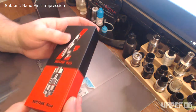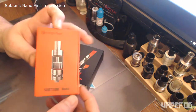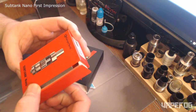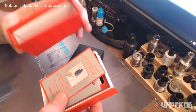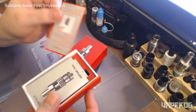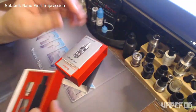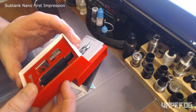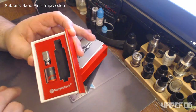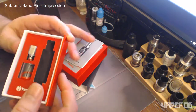So I opened this thing up — I was just curious because I've been hearing a lot of hype about it and I had to see what all the hype was about. Inside, I'm not going to go in depth with all this stuff, but you get all your typical Kanger booklets and product authenticity cards and all that kind of stuff. You also get an extra OCC coil, an extra piece of Pyrex glass, and some O-rings. Pretty cool.